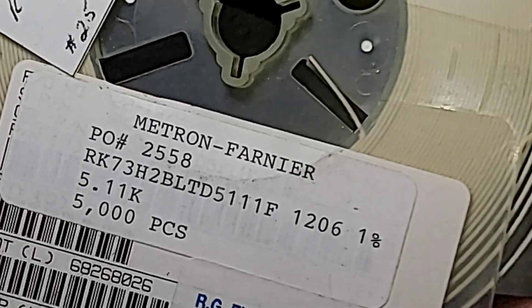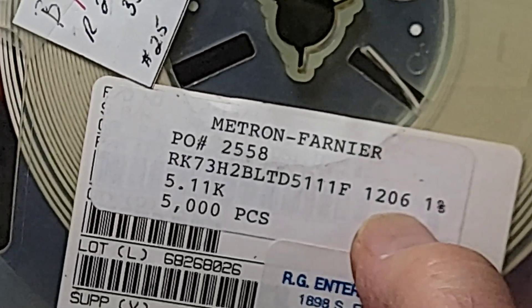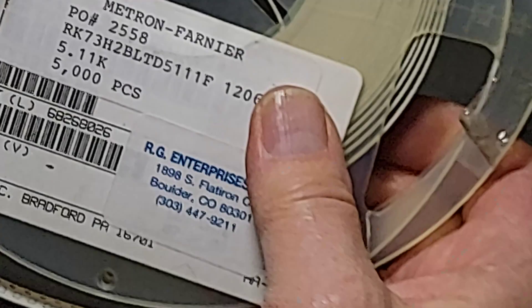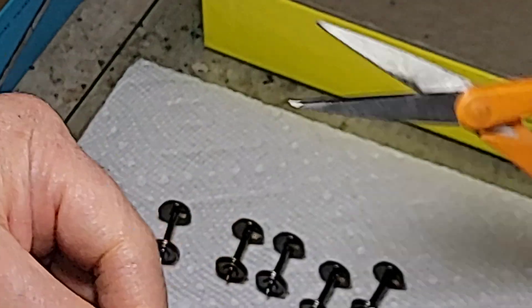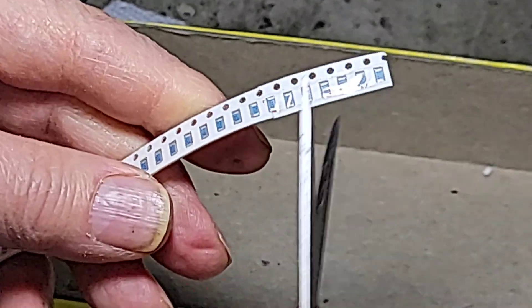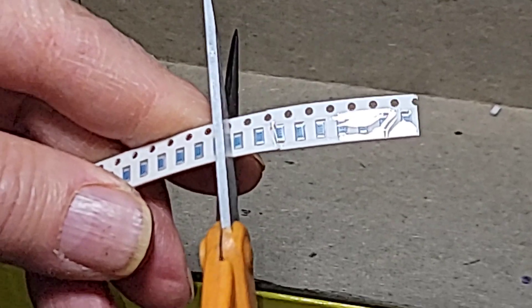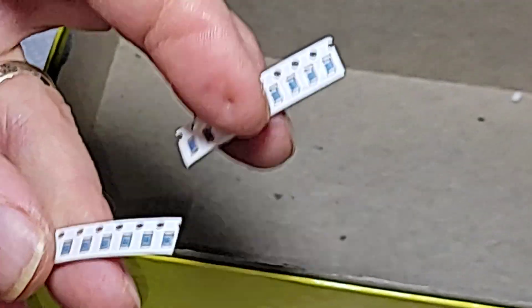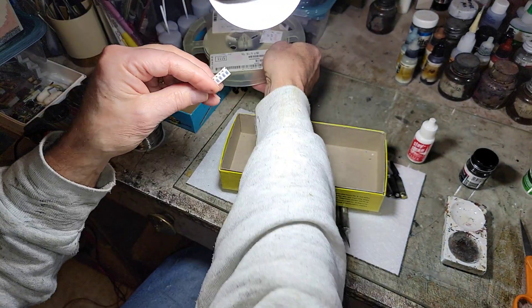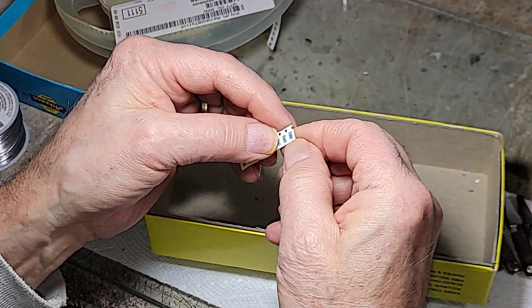Now we're going to get our surface mount resistors. I use a 5K 1206 — that's the size of the resistor. These are fairly large, but if you get any smaller than this, they're a little bit problematic to use with the tweezers. Plus, if you get them too small, you can't bridge that little piece of plastic on the insulation.